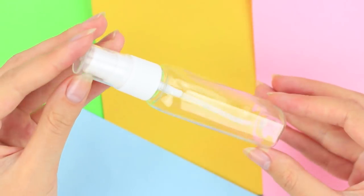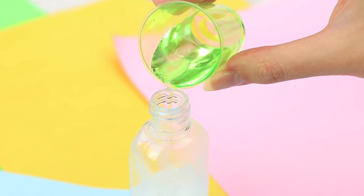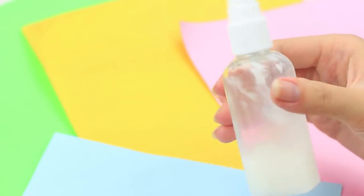Has your glue dispenser dried up? Is it impossible to collect the remains from the bottle? Make it easy and use a glue spray. Pour stationary glue into a spray bottle, dissolve it with water in a 1 to 1 ratio, put on a spray top, and shake the solution.